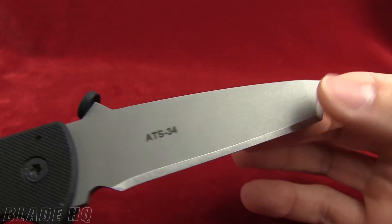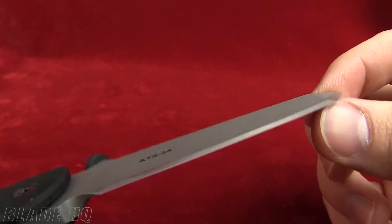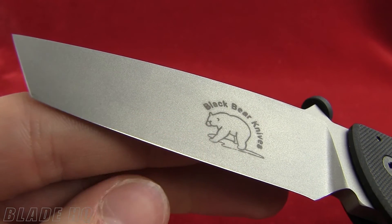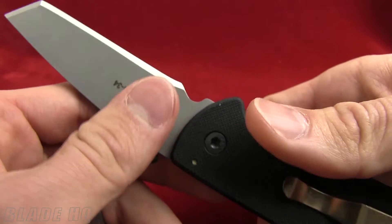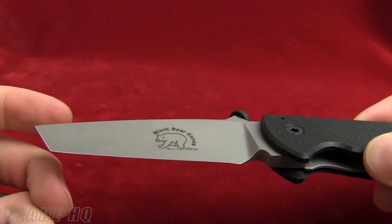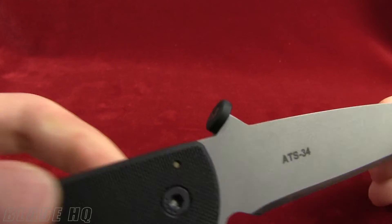It also has the asymmetrical cutting edge, which is basically Black Bear Knives' personal way of doing their edge. It's essentially a chisel grind, but they've sharpened one side just a little bit. This is going to enable the blade to maintain the edge longevity of a conventional V-grind while having the efficient cutting power of a chisel grind without pulling to one side. That is the asymmetrical cutting edge.